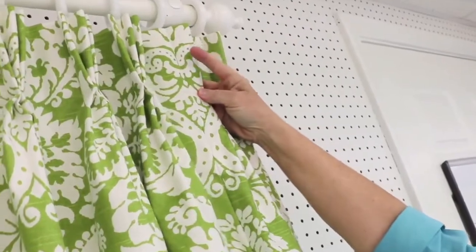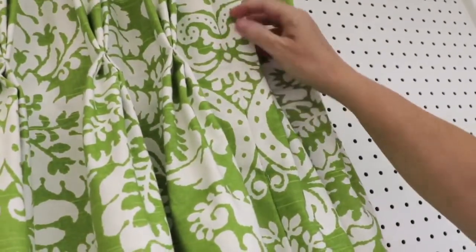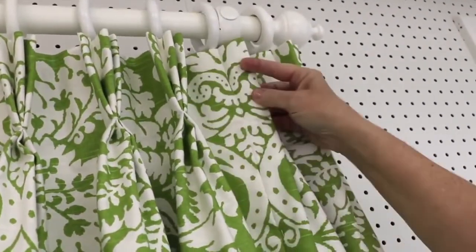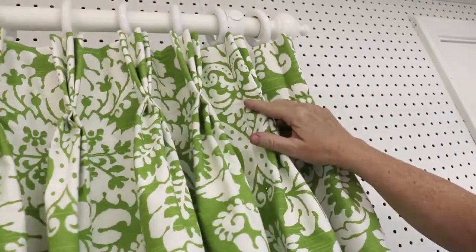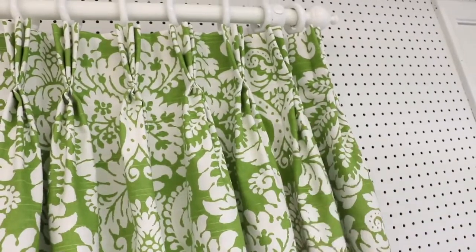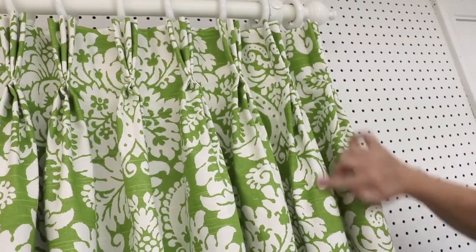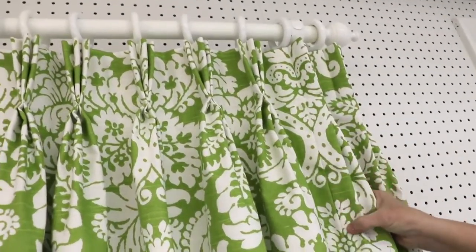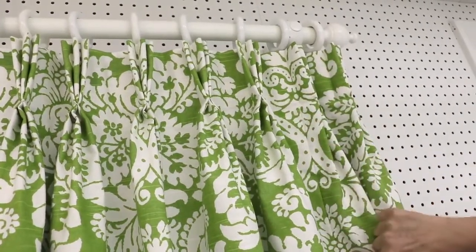As you can see on our panel, here is our seam right here, and it falls right at the back of this pleat. That is a really good spot for it to fall. When the panel is open, you actually won't see the seam at all. You don't want the seam to fall on the front of the pleat because it'll be very obvious. That's why we want to make sure when we figure our pleats and spaces that we get this figured right for the seam.